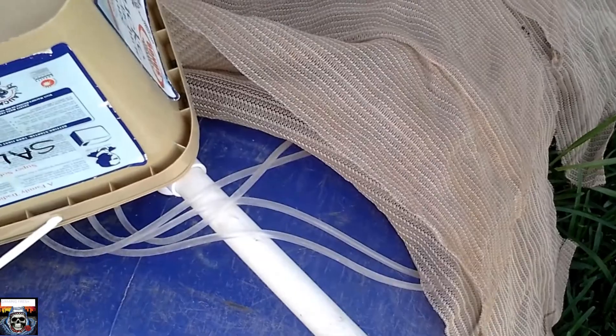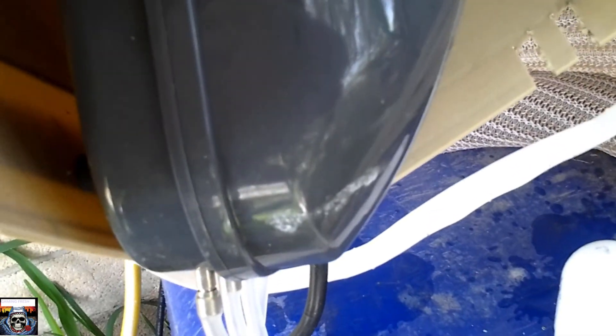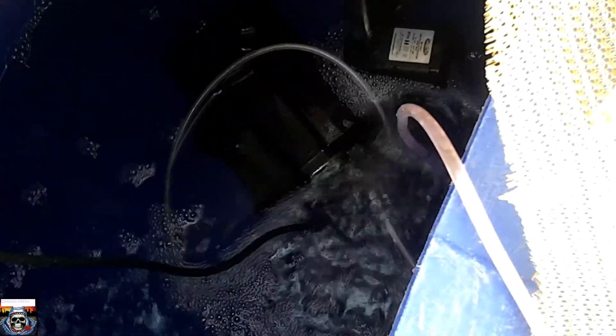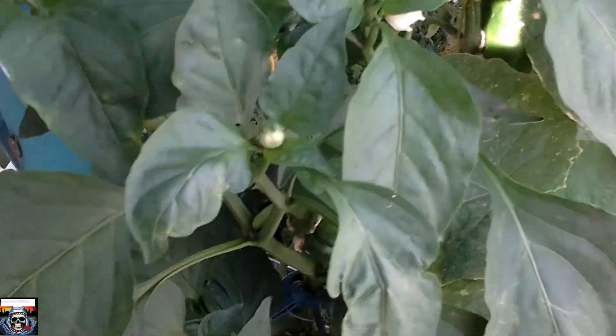That's my reservoir over there. The air pump is under there — running four outlets into the water. I need to fill it up again; it's drained a bit dry there. I've got a heap of water standing by to go in there — all those water jugs out there, I need to put them all in.